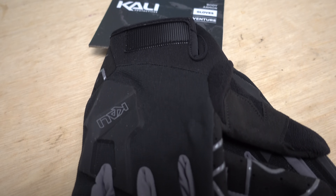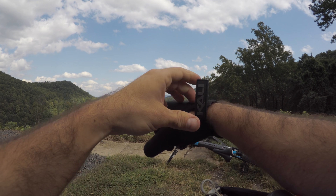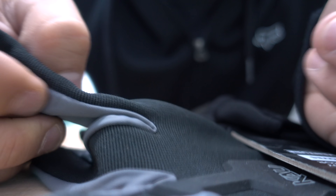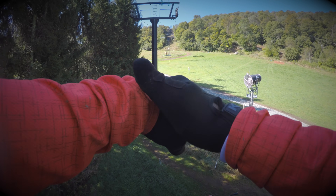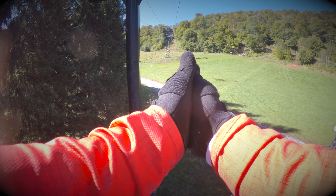Let's take a look at another Kali product, the Venture gloves. Let me start by saying that these gloves breathe well, almost too well. The sides of the fingers are made from a light but durable fabric which lets air through. The rest of the gloves are armored in all the right places to protect your fingers while bushwhacking. I think they're well worth $40, but they're only good for the summer or warm climates. I'll need to get something heavier for the winter months.